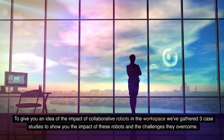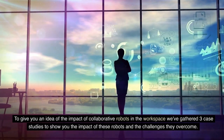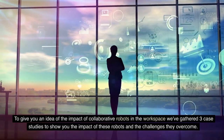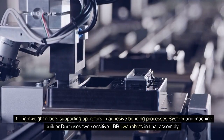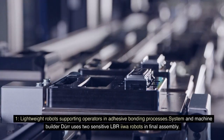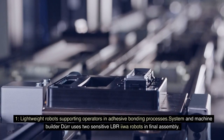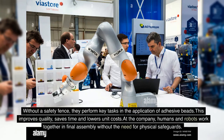To give you an idea of the impact of collaborative robots in the workspace, here are case studies showing the challenges they overcome. Case one: lightweight robots supporting operators in adhesive bonding processes. System and machine builder DER uses two sensitive LBR IIWA robots in final assembly. Without a safety fence, they perform key tasks in applying adhesive beads, improving quality, saving time and lowering unit costs.